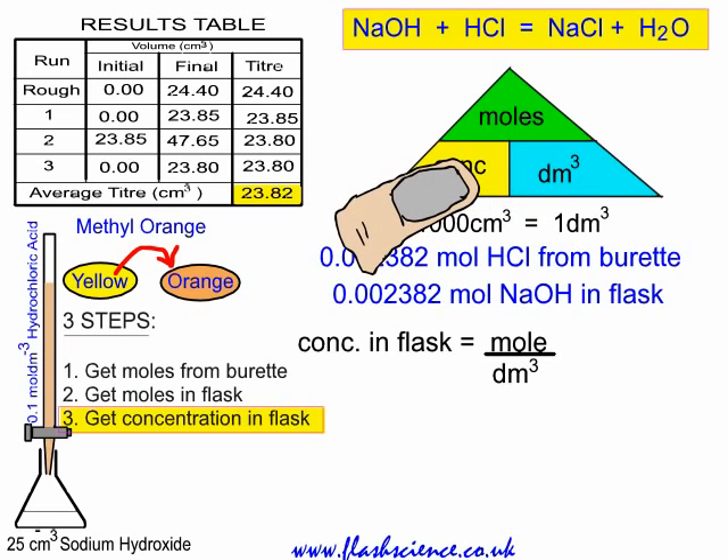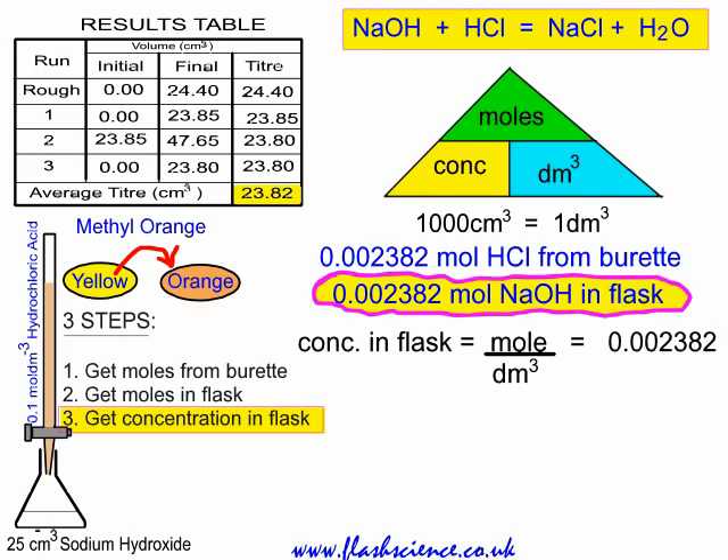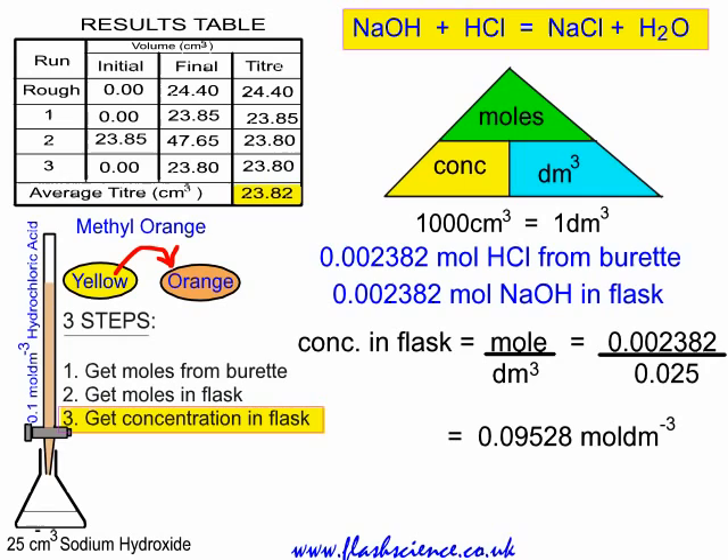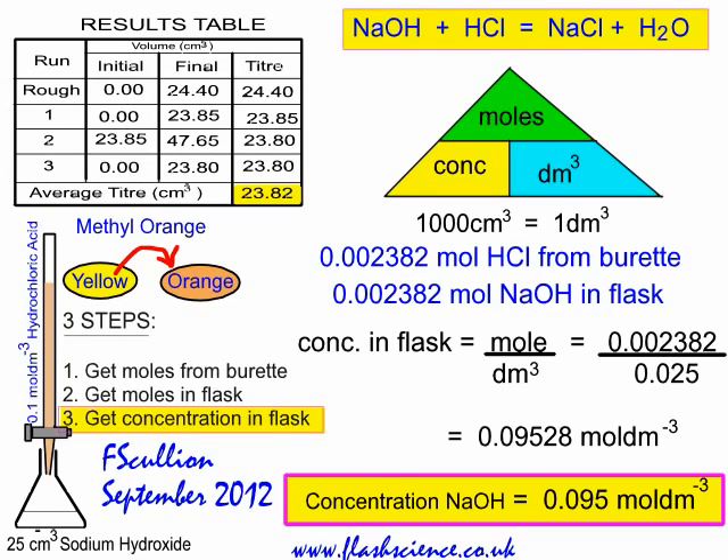Lastly, we get the concentration in the flask. Cover concentration in the triangle — concentration equals moles divided by volume in dm³. We have 0.002382 moles of sodium hydroxide. The volume taken using the bulb pipette was 25 cubic centimetres, which converts to 0.025 dm³. Dividing gives 0.09528 moles per cubic decimetre. Rounding, the concentration of sodium hydroxide is 0.095 mol per cubic decimetre.